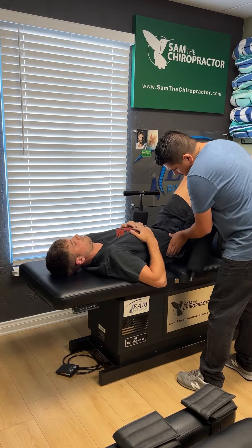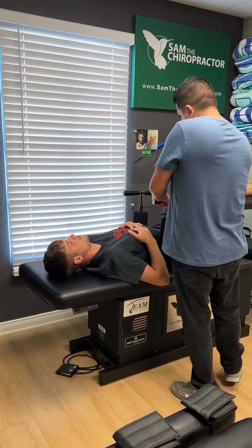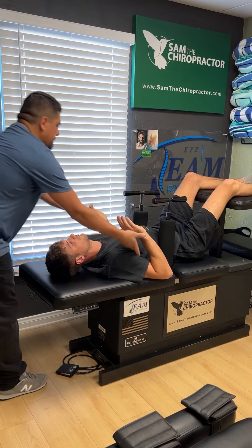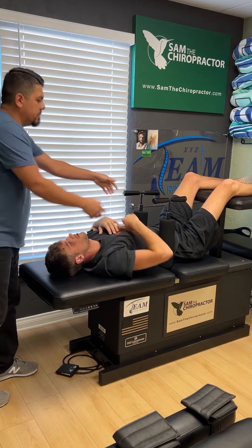Slide down toward your feet some more. Come down a little bit more. That's perfect. Let me see your hands — I'm going to pull you up, lock you in. That's it. Hands on your belly button, please.